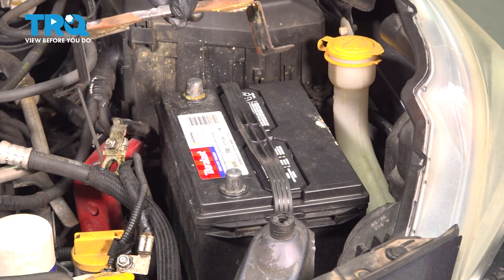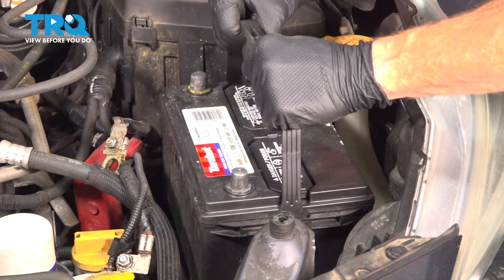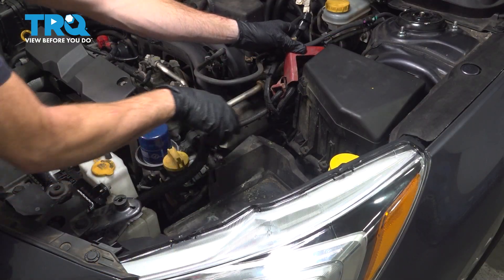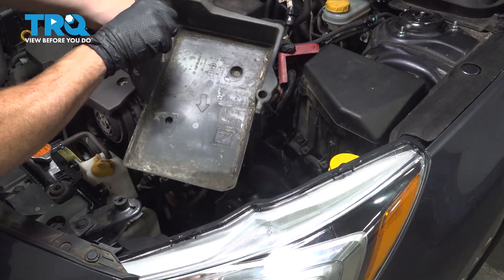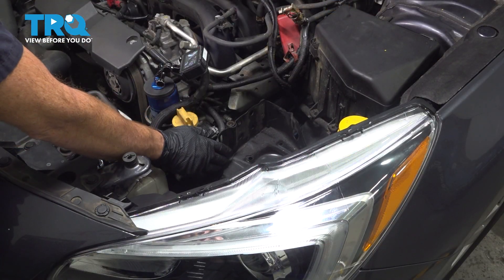Let's remove that hold down and set it aside. At this point, let's take hold of the battery and lift it up and out of position. Remove the plastic battery tray next. That just lifts up and out of position.